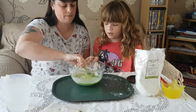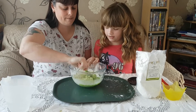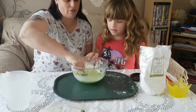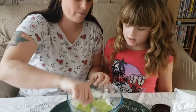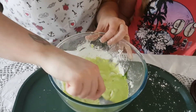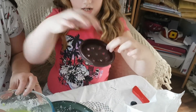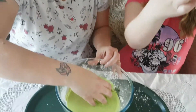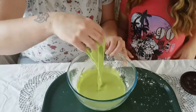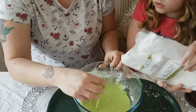We're just using an old spoon. Looks like ice cream! So we've got this to put it in, and this to try and cut it. And then when it's done, we put it in here and it'll come through those holes. Put some more cornstarch in.